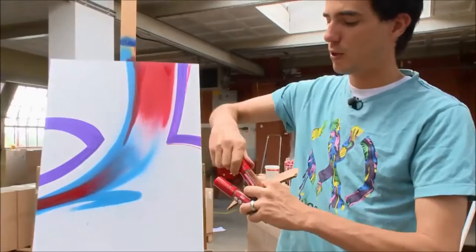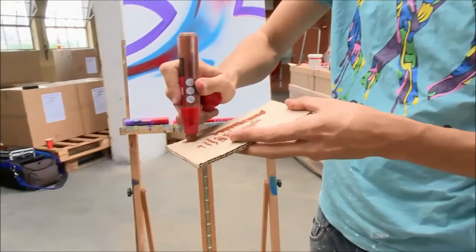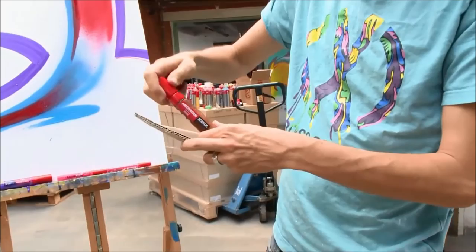I'll explain it with the big markers. The big markers right here — you can see this is a good example. This one went good, still pretty okay. So when you've finished painting with the marker, you've got to make sure that there's not too much ink in the nip anymore — like this — then you close it and store it.